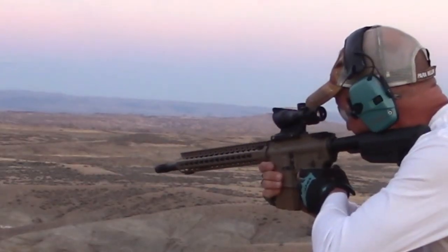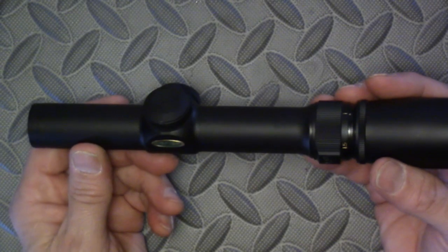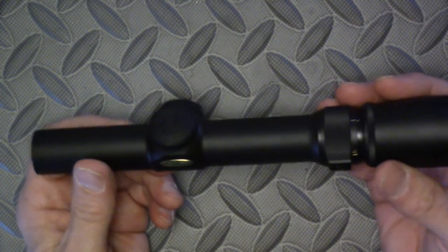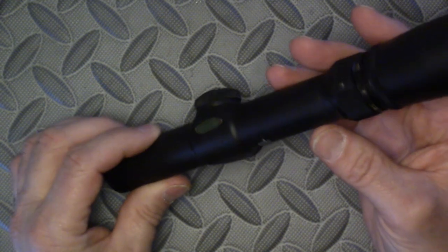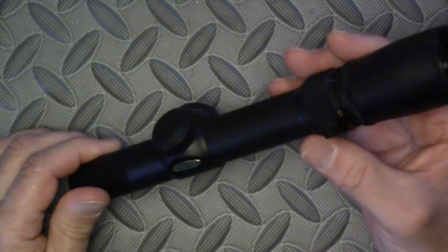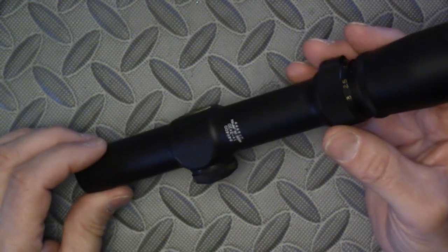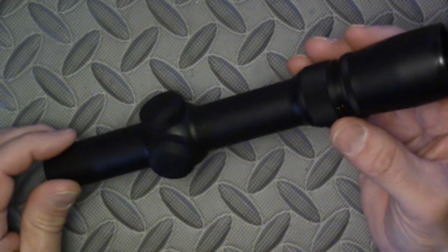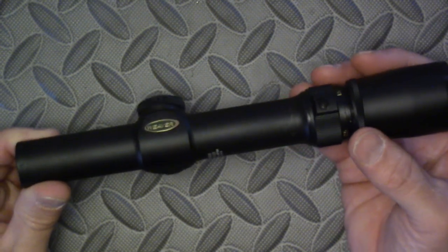The ACOG is my favorite optic, but the V3 is a pretty adequate alternative. It is certainly cheaper and much lighter than the conventional AR-focused LPVOs that seem to be everywhere. It is ideal, especially for rifle stocks that place the eye low above the bore — stocks optimized for iron sights, like a typical straight-stocked rifle.